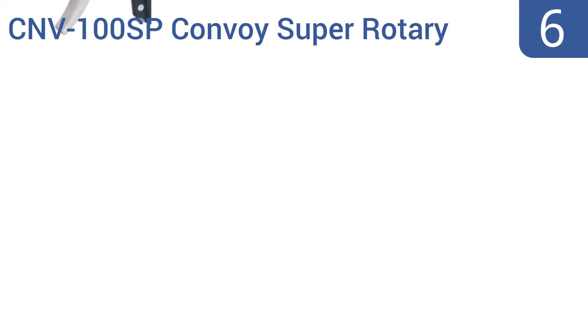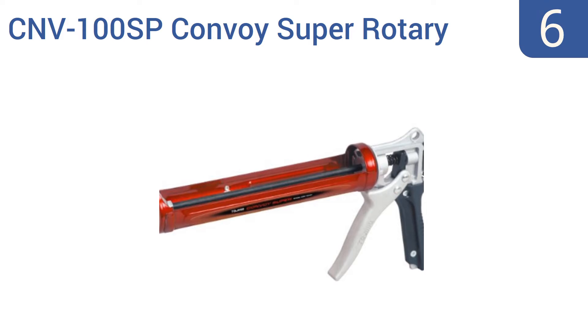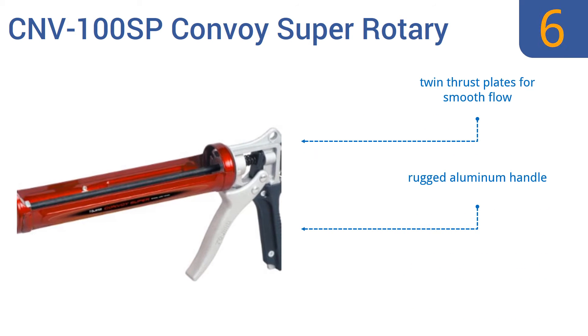At number 6, the Tajima CNV100 SP Convoy Super Rotary Cork Gun is a good choice for the worker who needs to dispense large quantities of cork in minimal amounts of time. It has an extra-long barrel and a one-tenth of a gallon capacity. Its auto flow stop feature keeps things clean. It comes with twin thrust plates for a smooth flow and a rugged aluminum handle, but it does require large, strong hands to use it well.